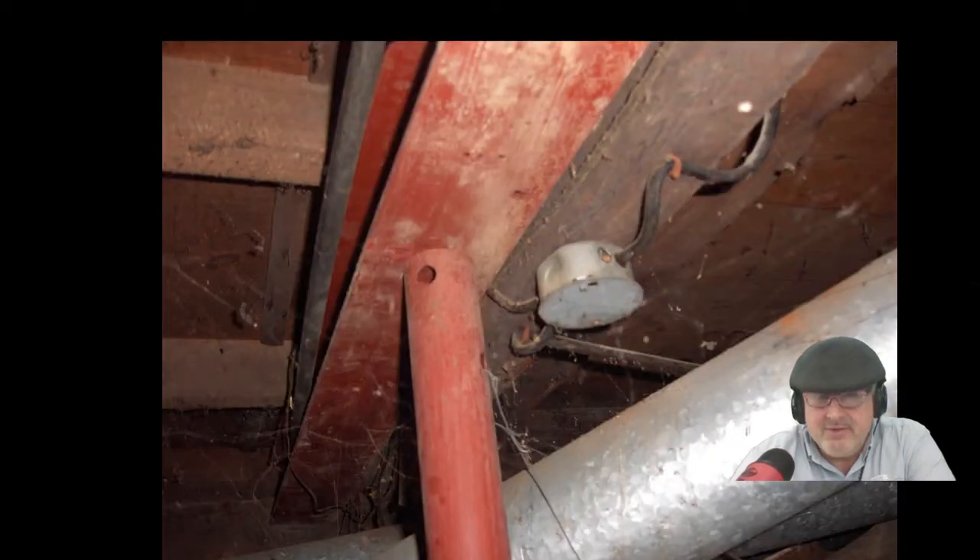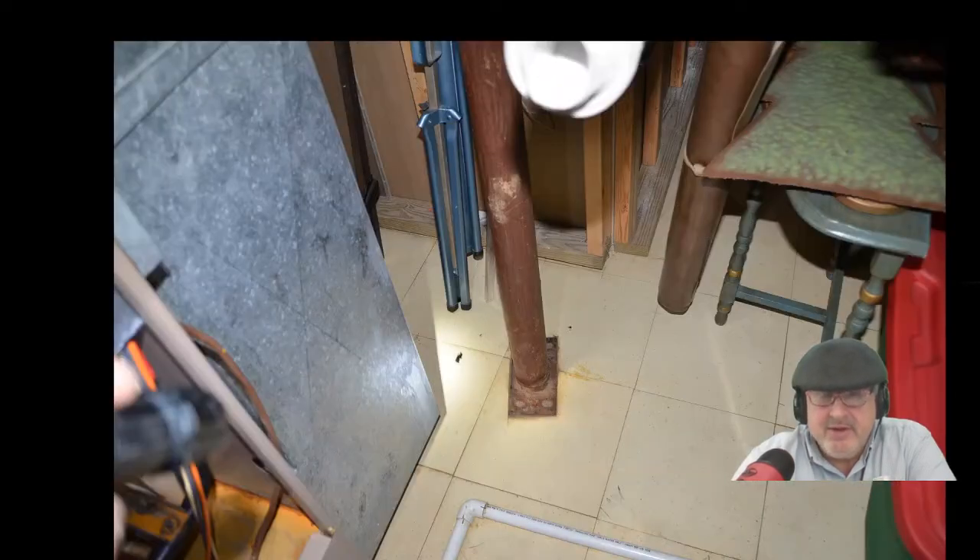Another thing you don't want to do is support your beam on the top of a column that doesn't have a plate. The reason you want a plate is because you want a little more bearing pressure — more surface area contacting your beam. This can be a problem.